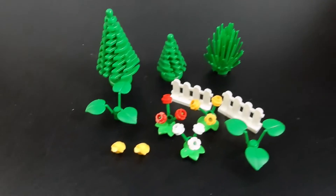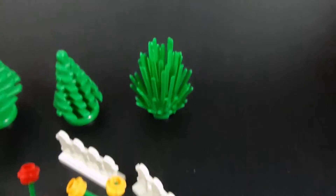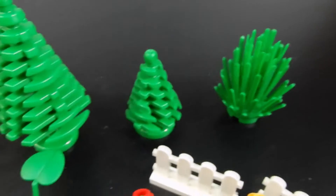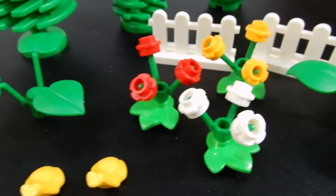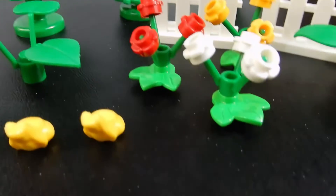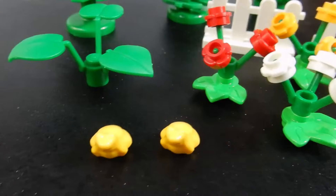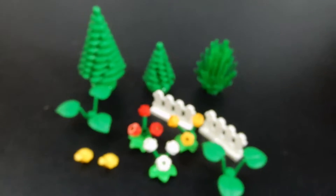Despite the fact that the package was slightly opened, it appears that all the pieces were intact, which is great. So there's the green bush piece, the smaller and the larger pine trees. We have a couple of these ivy leaves or whatever. And there are three flower clusters - one in red, one in yellow, one in white - and they're on those new leaf pieces with the new stems. And there are a couple of yellow frogs. There were some extra parts: one of each flower color and one extra stem piece. So it looks like everything was there.